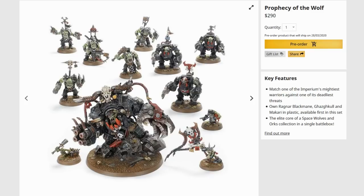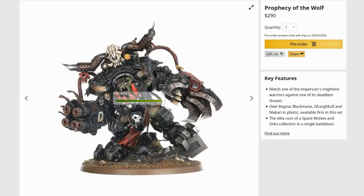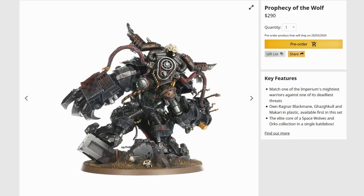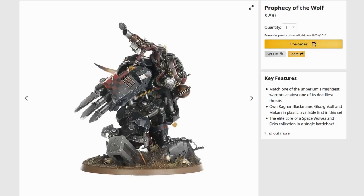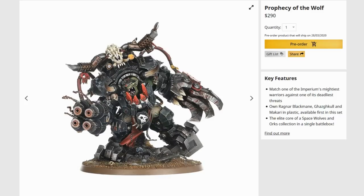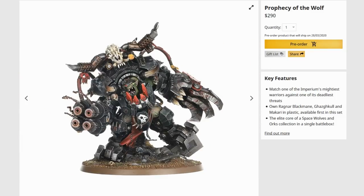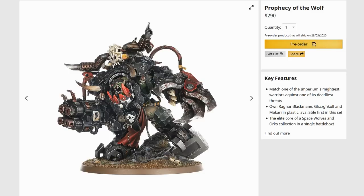So the orcs - nothing amazing going on with any of these models. Perfectly serviceable, they're fine. Gazkhull himself - even this guy, who's functionally a dreadnought now, well, frankly his body's tiny. Look how small his head is. Going off the size of the orcs around him, his head's pretty much the size of any other orc. So what, his body's getting bigger but his head's staying the same size? It seems that his armour is basically giving him all of his mass from the looks of it.